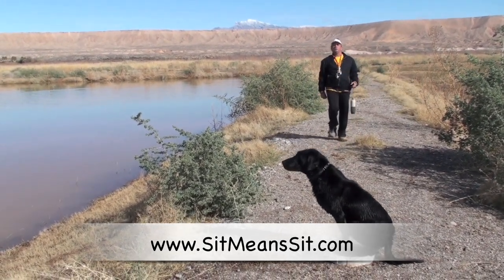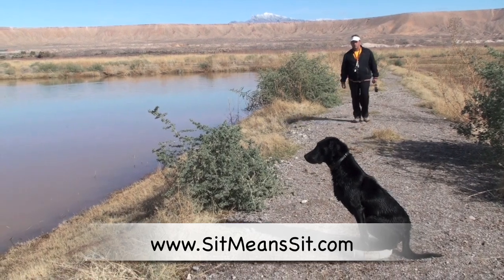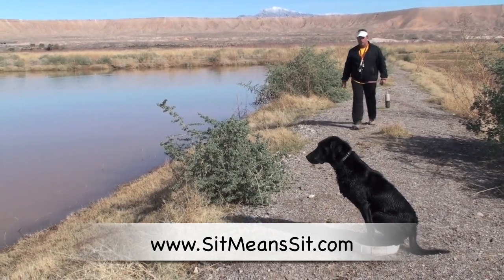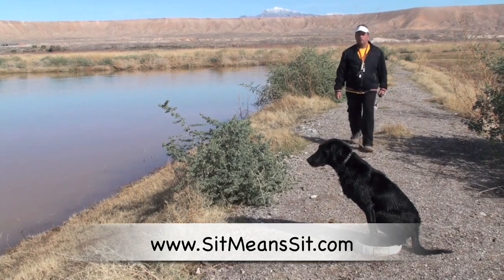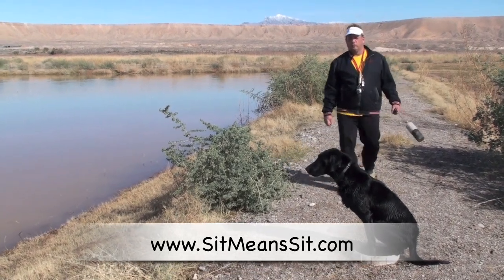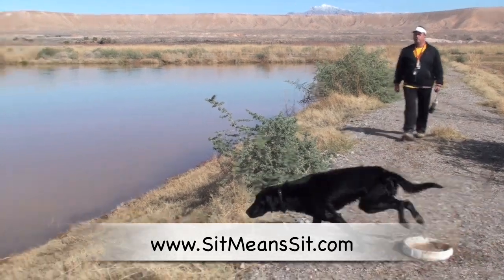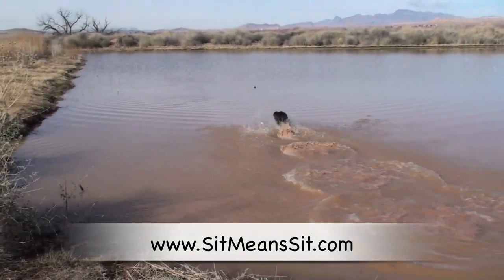I want all of his energy onto that command. I'll shuffle my feet out of the way here — he can sense me out of the corner of his eyes, but we don't want him focused on us. I'm going to send him as I move backwards. This is just refining his fundamentals.